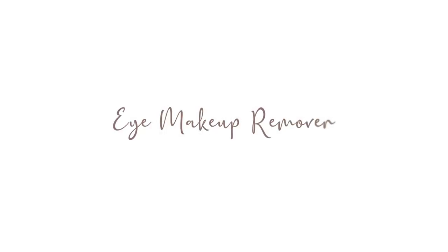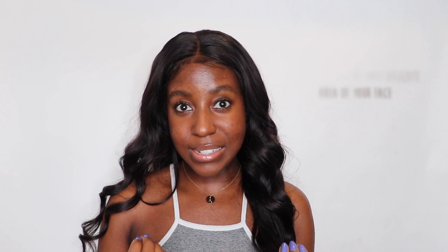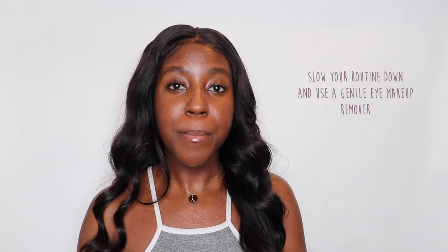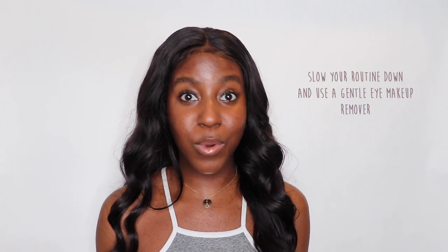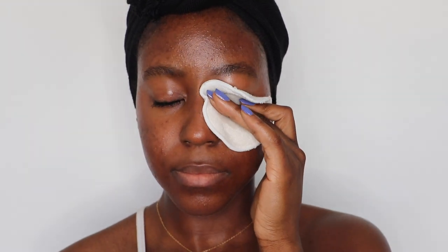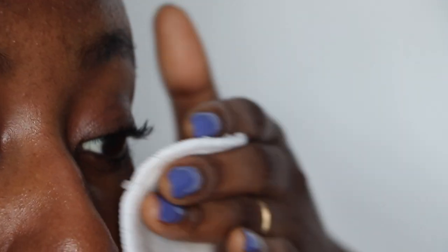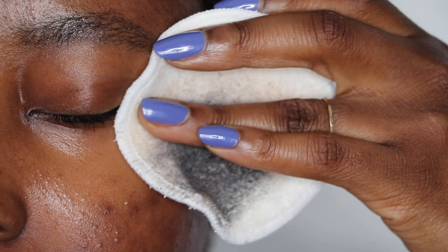The next thing has to do with removing your eye makeup and mascara. A lot of people are really rough on their face, but your eyes are the most delicate area of your face, so it's really important to handle with care. If you're using a waterproof mascara, then of course you need a waterproof eye makeup remover. But if not, you can use something as gentle as micellar water. I take micellar water on a cotton pad and hold it over my eye for a couple of seconds. Slow down your routine and allow the product to break down the eye makeup, liner, and mascara — it comes off really easily. Then you can simply wipe it away without having to tug and pull.